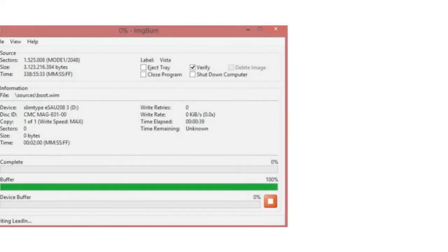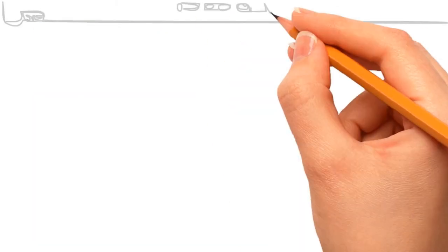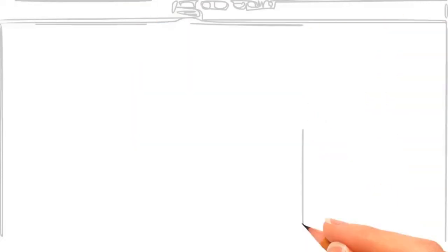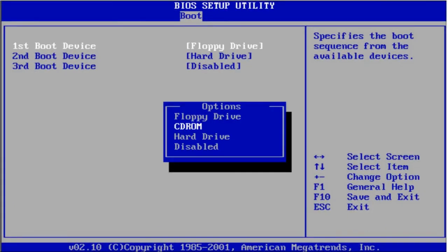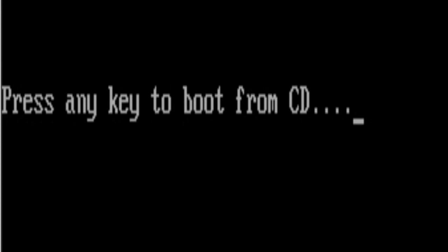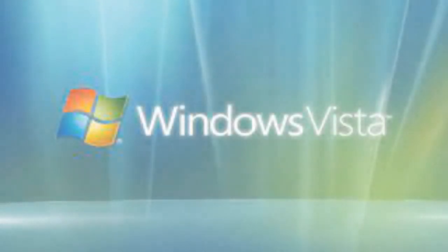The DVD writer starts working. When the task ends, the Windows Vista bootable DVD is ready. Open the BIOS settings of your device, go to Boot, set Boot Priority Order to USB CD-ROM, then Exit Saving Changes and select Yes. Press any key to boot from CD or DVD — Windows is loading files. Thank you for watching!